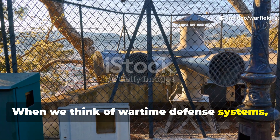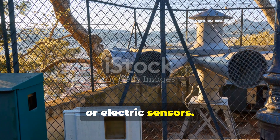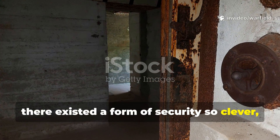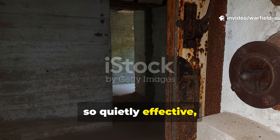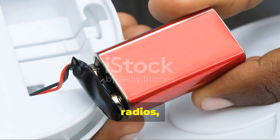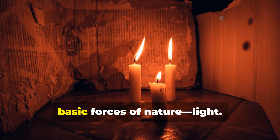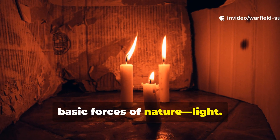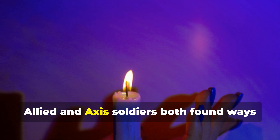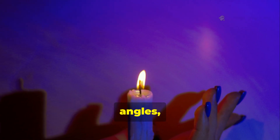When we think of wartime defence systems, most people picture tripwires, sirens or electric sensors. But deep inside the bunkers of World War II, there existed a form of security so clever, so quietly effective, that even modern survivalists can learn from it today. It didn't rely on batteries, radios or any powered equipment. It relied entirely on one of the most basic forces of nature: light. Before motion sensors and infrared detectors ever existed, Allied and Axis soldiers both found ways to detect movement using shadows, angles and candlelight.